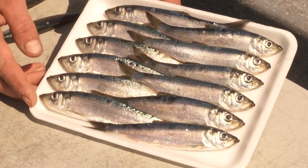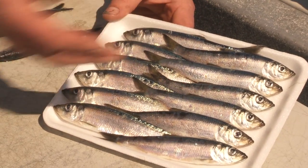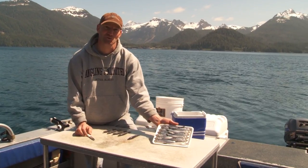We use tray pack frozen herring that's nice and uniform in size. These are green label, which are about six inches in length. Everything's nice and uniform with lots of scales on there, which is key to creating lots of flash as this bait is being pulled through the water.